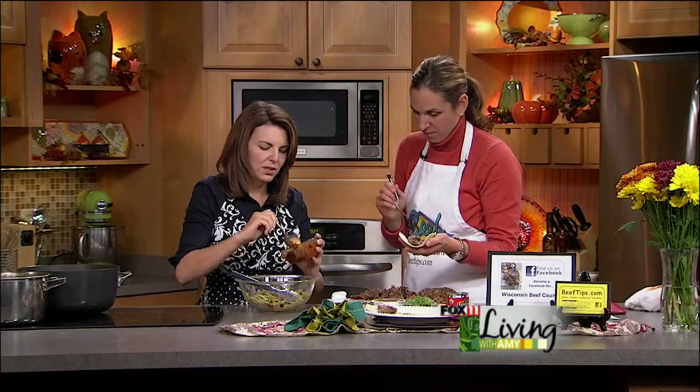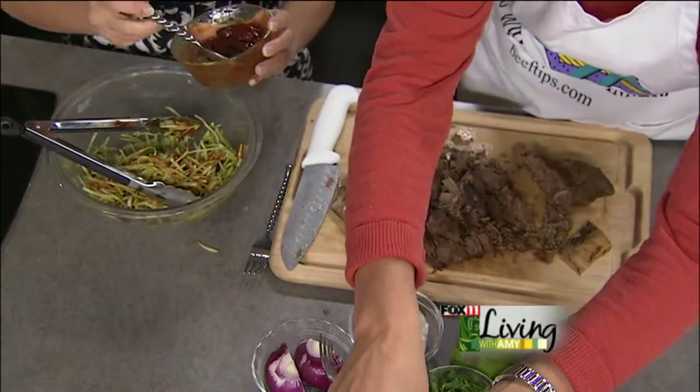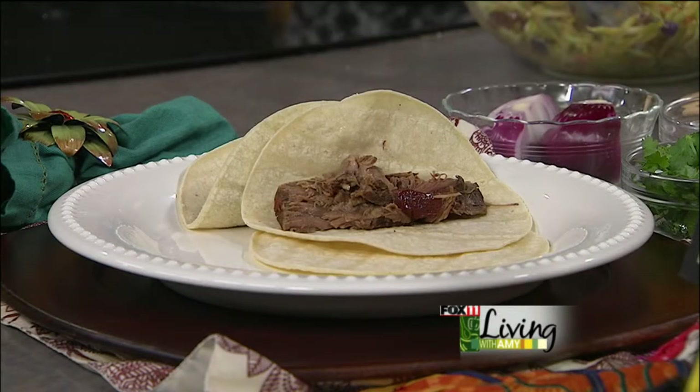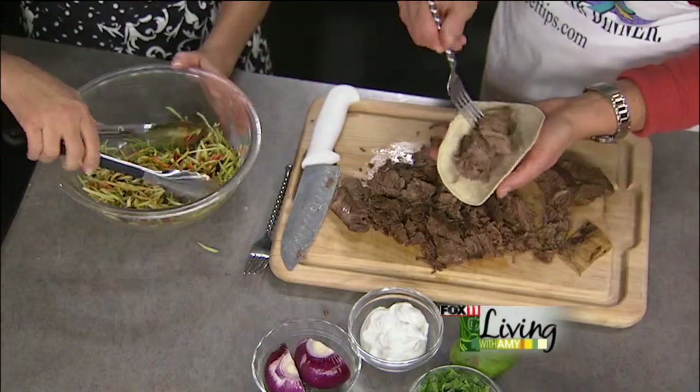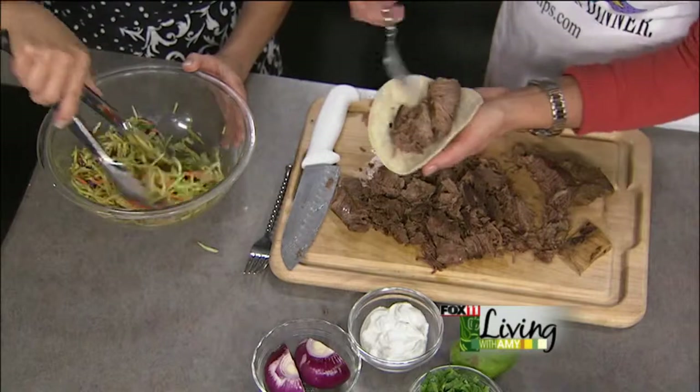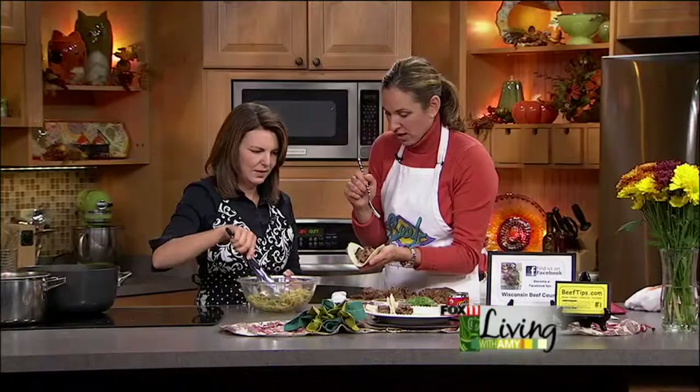This would be a nice recipe to make ahead for a Packers party. Just reheat it, shred it, put it back in the liquid, let it sit on low, and then you can pull it right out and make your tacos.